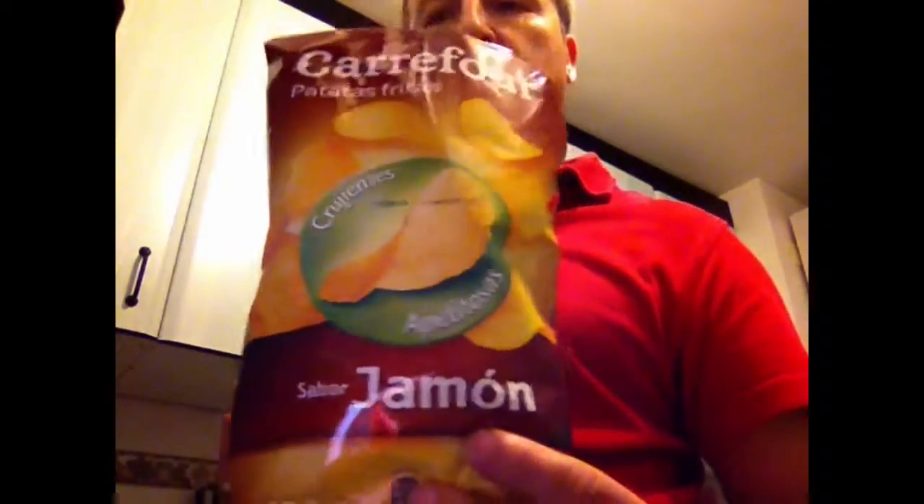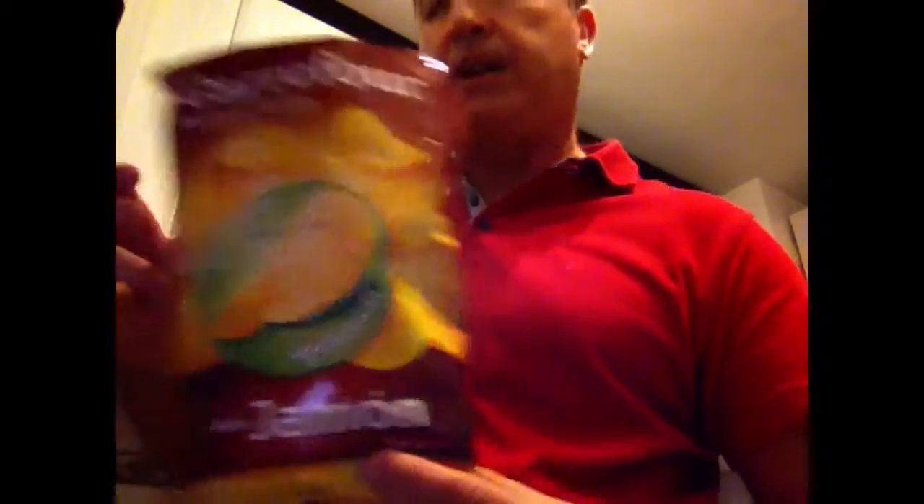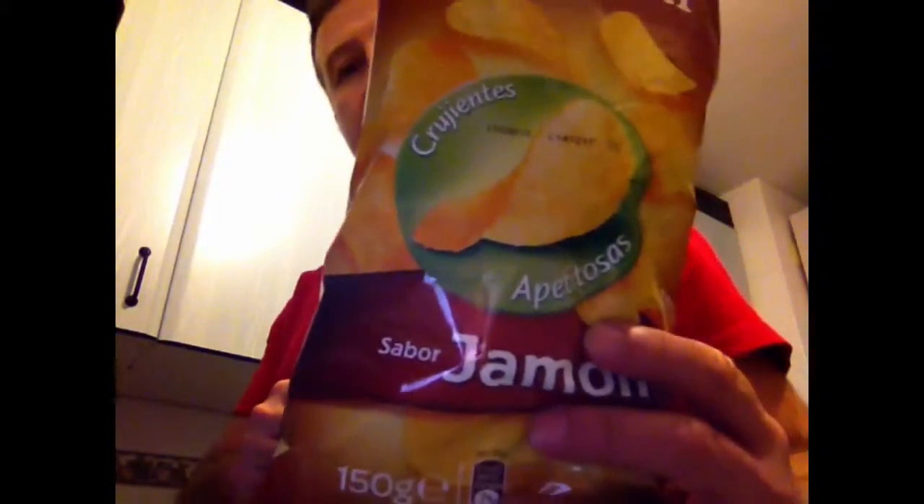But don't worry, because I am going to show you just with a tablespoon of this oil I can make a really nice Spanish omelette. So what are the ingredients? Instead of normal natural potatoes, we use crisps or chips — in this case, ham flavor. So we need a bag of crisps or chips.